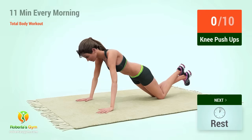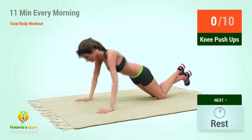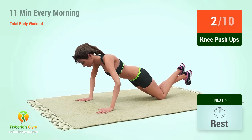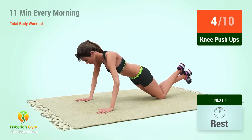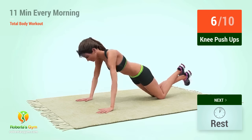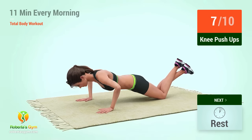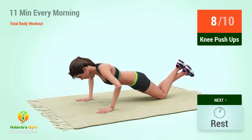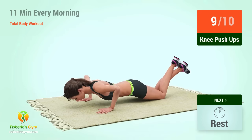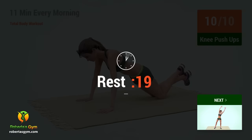Up next, knee push-ups. In 5, 4, 3, 2, 1, go. 1, 2, 3, 4, 5, 6, 7, 8, 9, 10. Rest time.